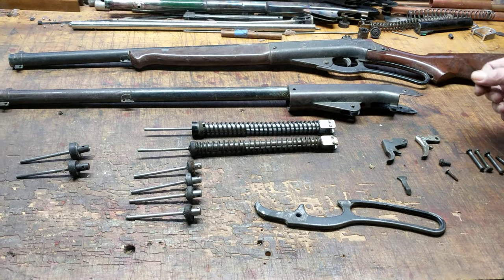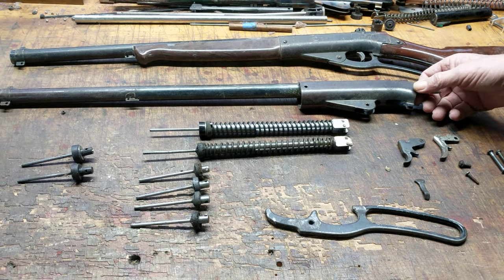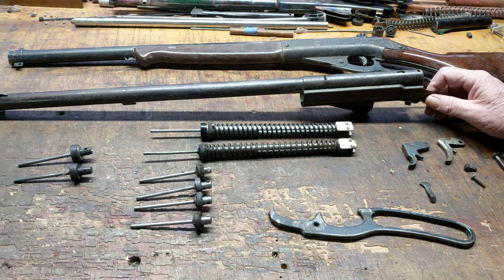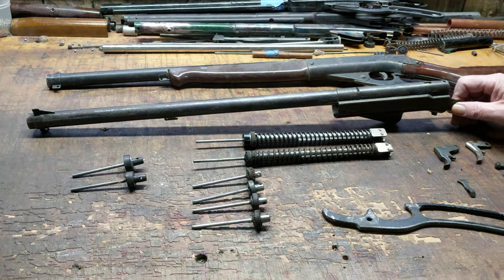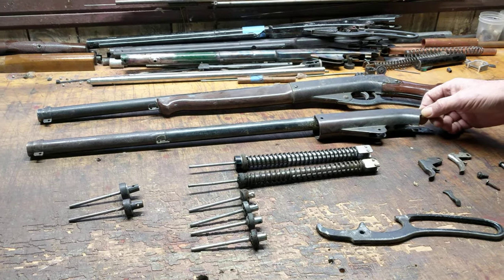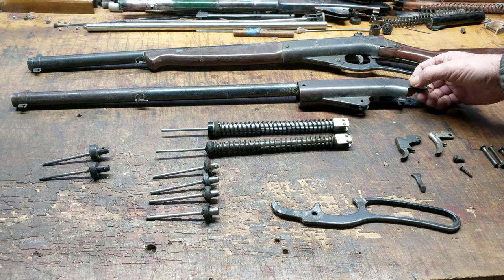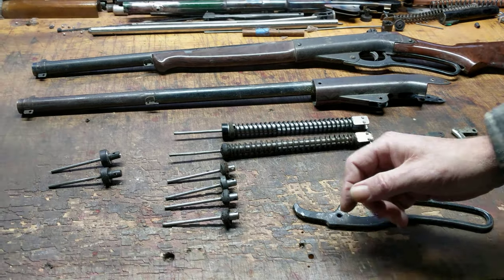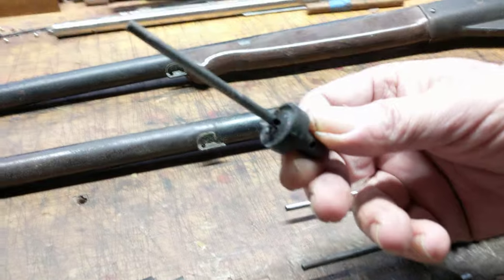Further confusion abounds because if you call Daisy and ask whether they have seals for a Model 141, they're going to tell you no — that's a discontinued model. They couldn't make a nose in 1955 and haven't had parts for them since probably 1956. And they're right. But they do have parts for the current Model 25, which is a small plunger Daisy.